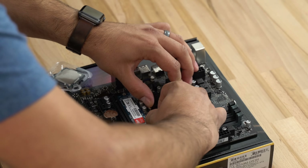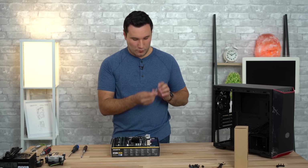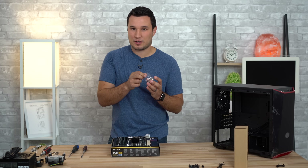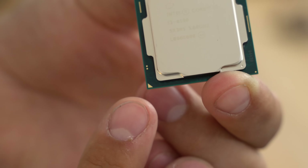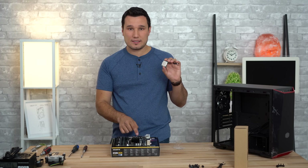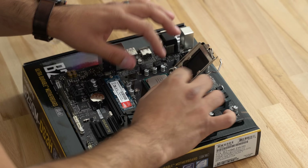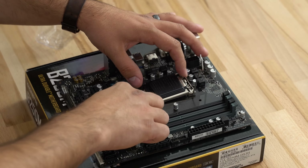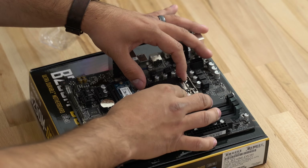Next let's install the CPU. Pull the bar down to open up the little tray. When you take your CPU out of the plastic case, don't touch the top of it — you don't want oils from your fingers to mess up thermal performance. Grab it by the edges. On the CPU there's a little triangle at the bottom left-hand side and that matches up with the triangle on the socket. Carefully drop it in — don't force it — align it and it should drop right in. Then press down and the tray locks into the screw on the motherboard; the little cover will pop off.